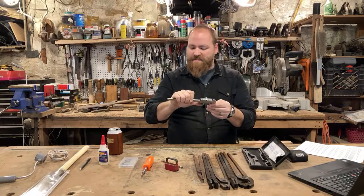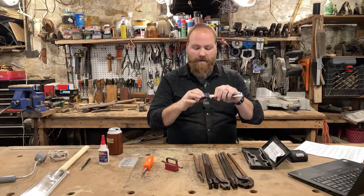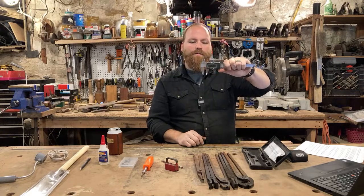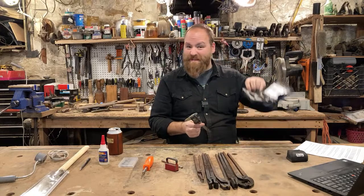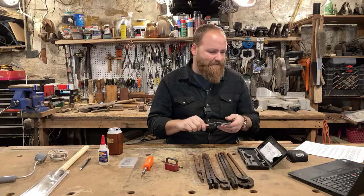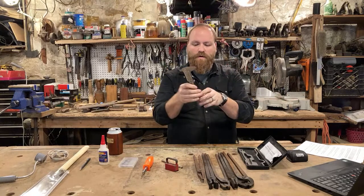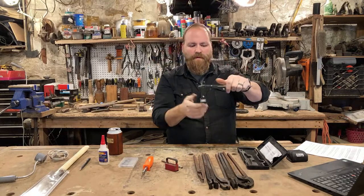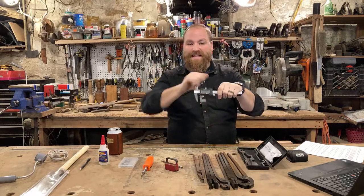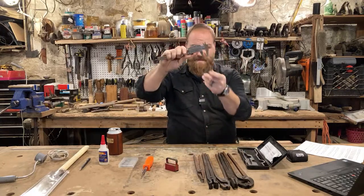Both the top and bottom calipers are hardened steel, so they can scribe a line on metal or wood. It's a digital one, so I can shut the jaws, hit zero, and work the thumb screw — it goes down to the thousandths, so it's really accurate. It comes with a couple of extra batteries and a case. They work in both millimeters and inches with one button to switch, and you can lock them with a tightening screw once you've set your measurement.